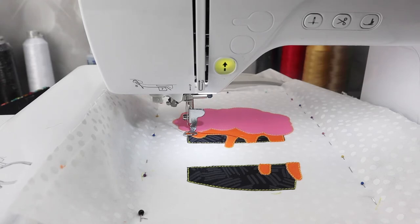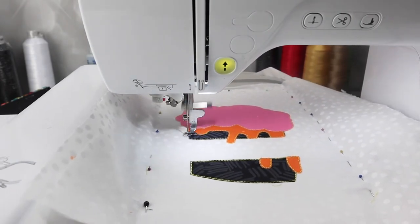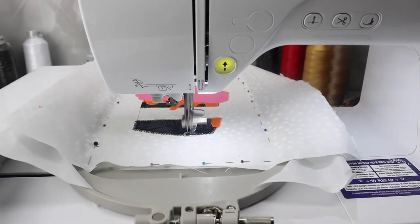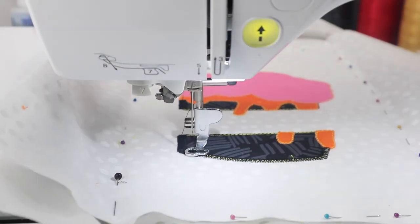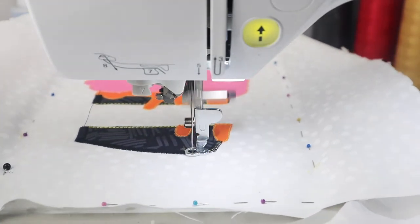Now we're starting our series of satin stitching. Since we're going into the satin stitches, the color of the thread is super important — I need to make sure I change out every color to match what I want to outline each applique item. First up is going to be the lining of our cupcake, and I've chosen black, so let's run that black satin stitch and line our cupcake liner.